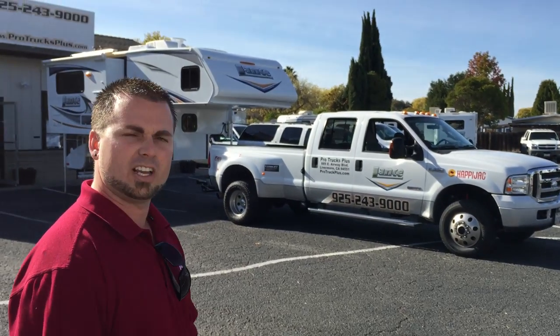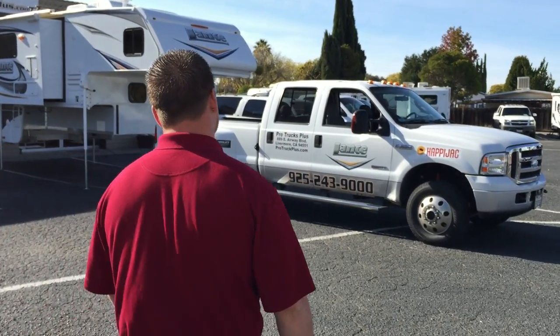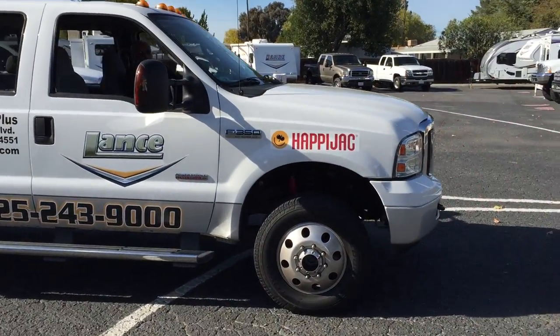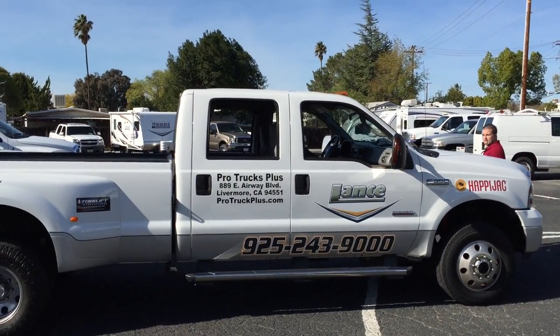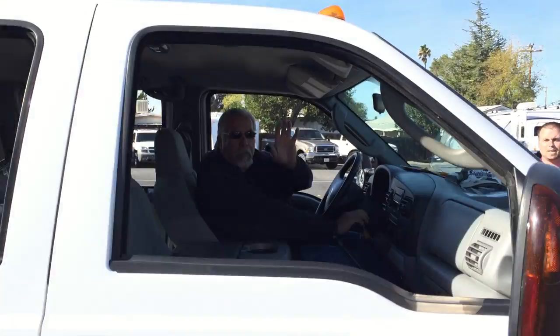But today we're going to show you how to load your Lance camper. Come follow me. Our service manager, Ruben Alba, can show us how to back in if we have enough clearance.